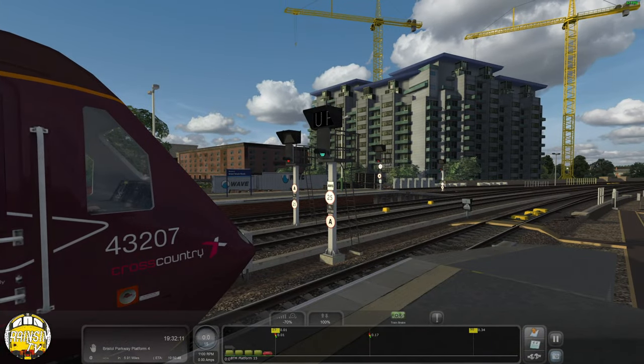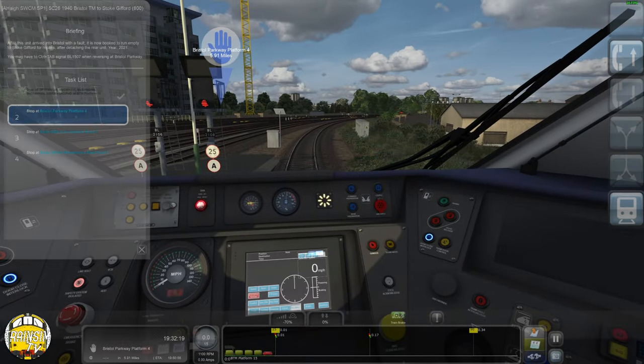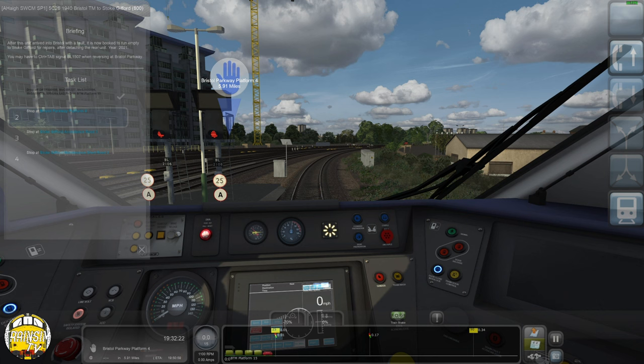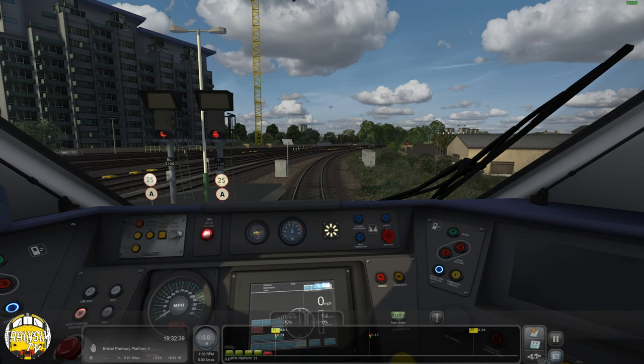It could be waiting for the HST. Let's have a look at the briefings. After this unit arrived at Bristol with the fault, it's now booked to run empty to Stoke Gifford for repairs. It's set in 2021 - you may have to control tab a signal when reversing at Bristol Parkway. I actually ran a snore off this pack on a stream the day before recording, and I've never in all my time playing Train Sim Classic seen that async keys can potentially break your passenger stop. The red bar at the bottom just hung and never moved. Hopefully the scenario goes on without a hitch.